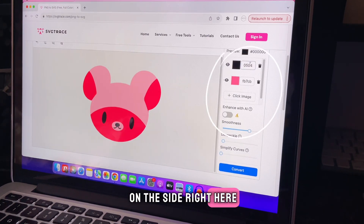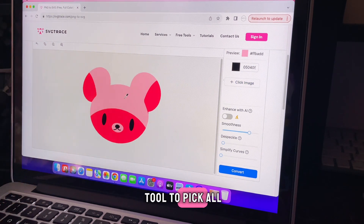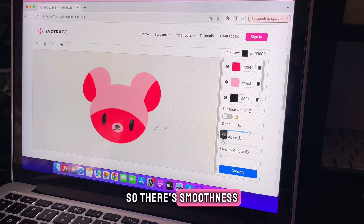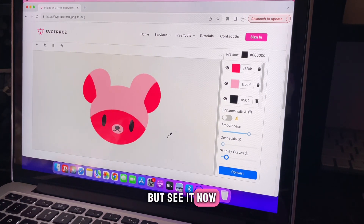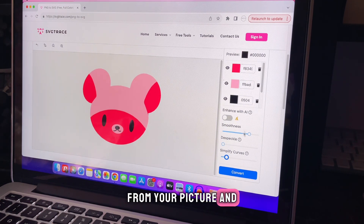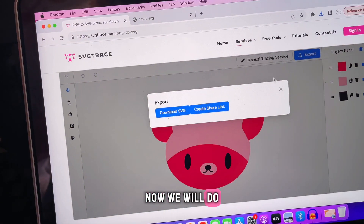It pops up on the side. You can choose colors that haven't shown up — I like to delete them all and reset. We have black; use this little dropper tool to pick all your colors, and then we have this light pink and this hot pink. You can play with smoothness if you want your lines to be smoother, amplify curves, or speckle if you have any paint strokes you didn't notice before. If you're satisfied with the colors and your settings, click Convert, then Export, then Download SVG.